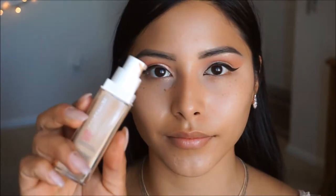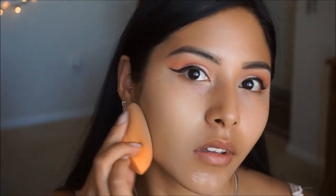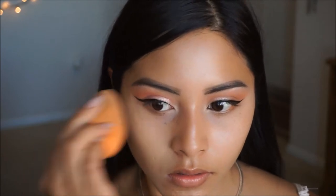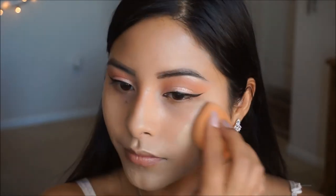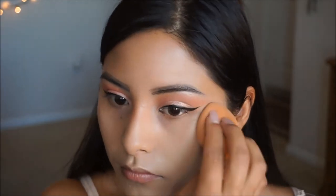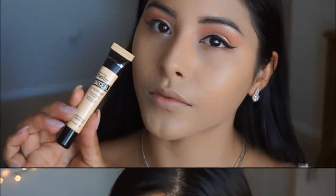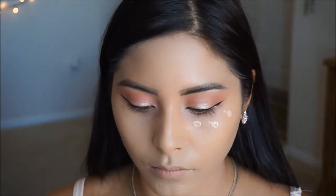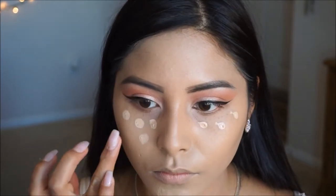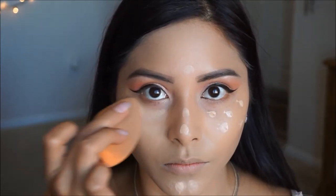For foundation I am taking the Maybelline Super Staple Coverage Foundation in Natural Beige. It is a little bit light for my skin tone right now — I did go out of town last month on vacation and got a tan — so we will make this work with bronzers, just wait until the end result for the final look. To conceal my under eyes I'm going back in with the Maybelline Master Concealer, just dotting it under the eye. It is very pigmented so it is a little bit thicker and light, so I'm just going to lightly pat and blend it in with my beauty sponge.